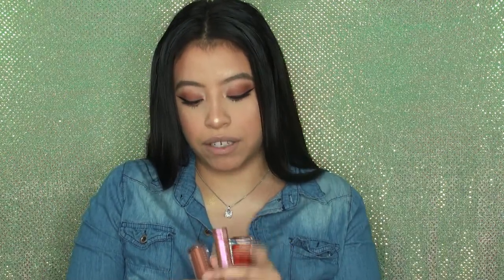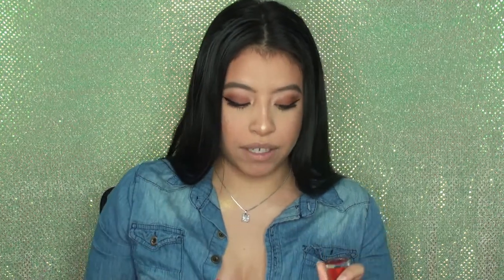I also want to note that this liquid lipstick has 0.13 fluid ounces, whereas her first lip gloss has 0.30 ounces, and her holiday liquid lip glosses have 0.34 ounces. So this one definitely has a lot less product than the others, and it's $24. That's a huge downfall — you're getting less product for more money. Just something to keep in mind.